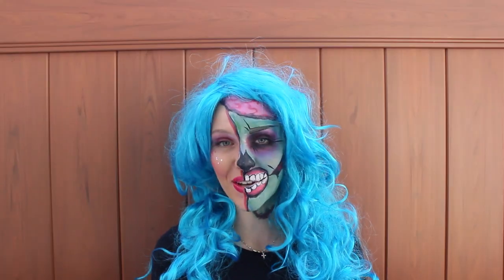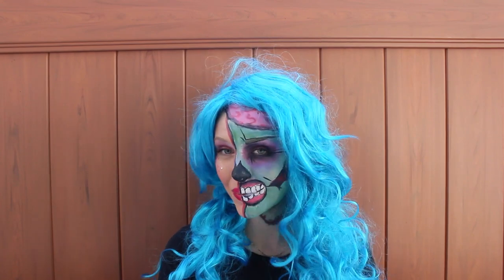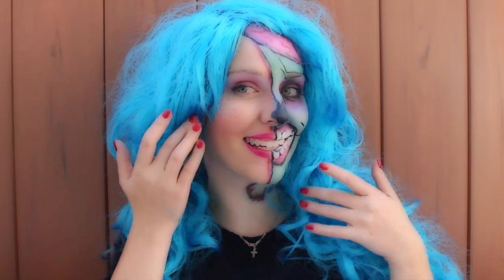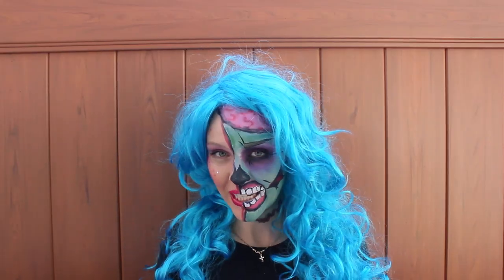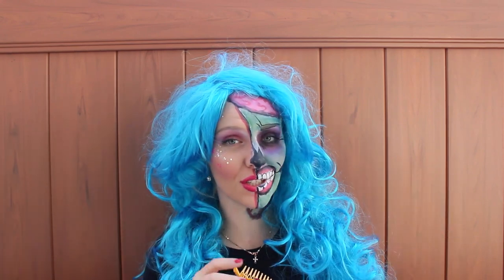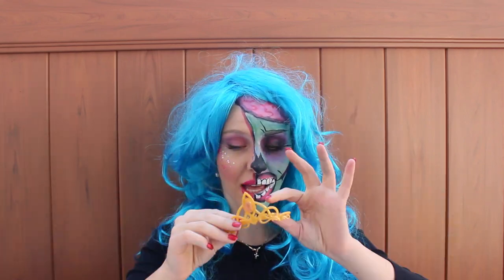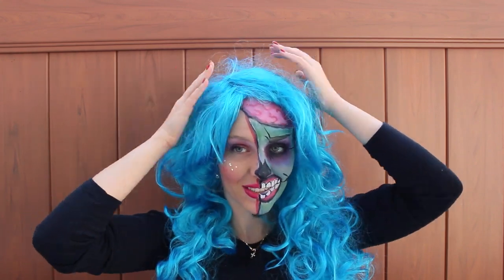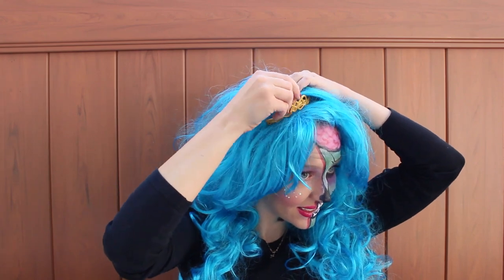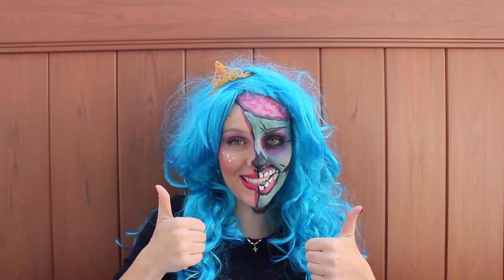Alright friends, my costume of pop art zombie princess is ready — zombie, princess, and sparkles, don't forget sparkles! It was pretty easy. It will probably be easy if parents help children do this costume, and I think it's going to be very, very popular this Halloween. And the last steps: add a tiara, add a costume, and you're ready to go.